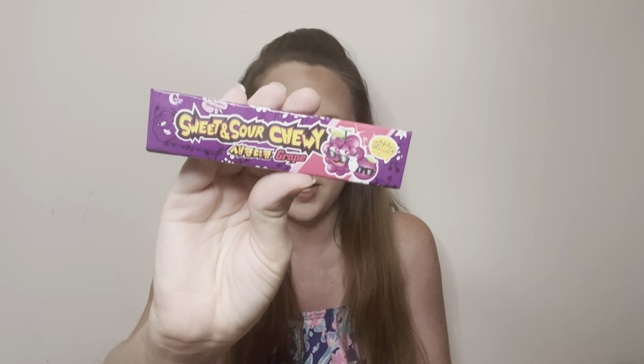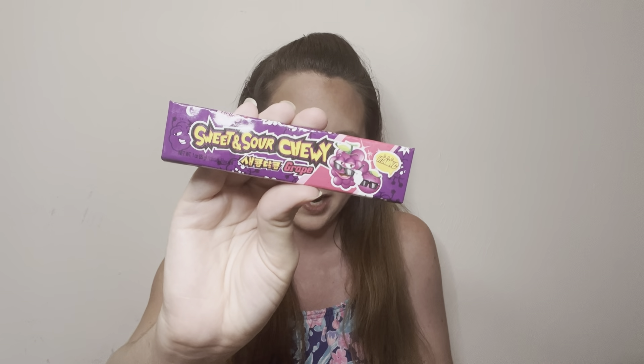Another sweet item — a sweet and sour chew. They're grape flavored chews inspired by the grape festival. That's pretty cool, and they do feel very soft, which I think is a huge plus.